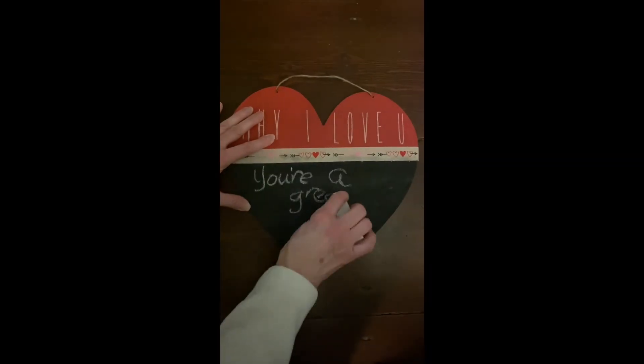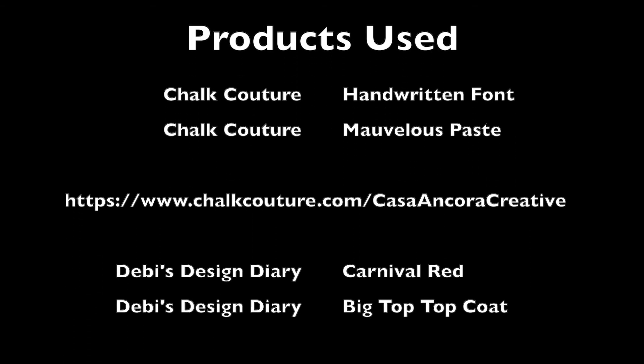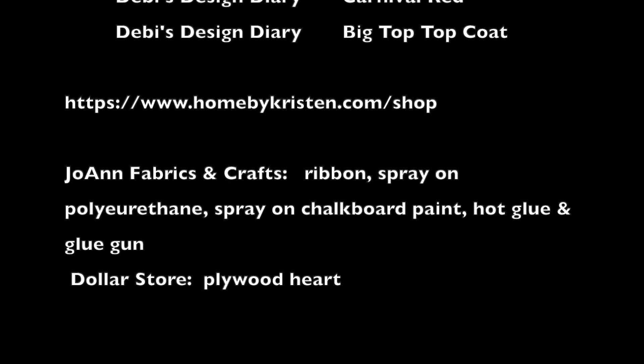If you'd like to create your own message board, links to my shops and to my chalk couture designer are available in the comments. Thanks for watching and be sure to follow me to spend more time at home.